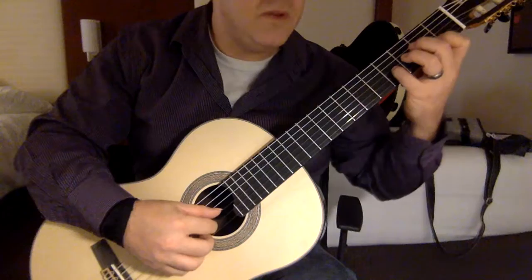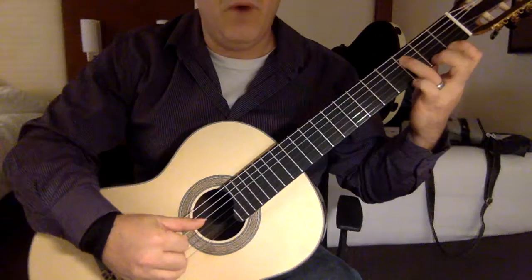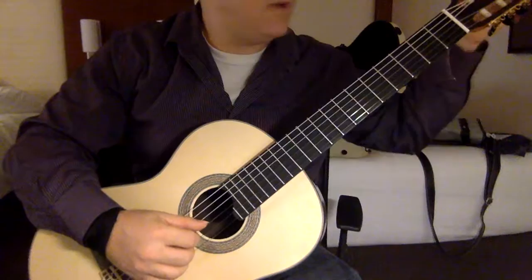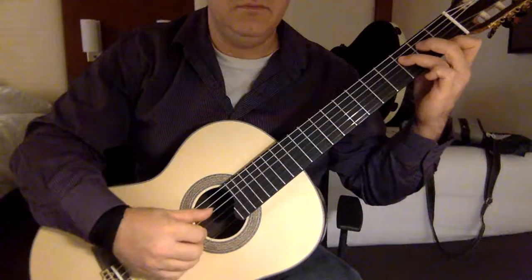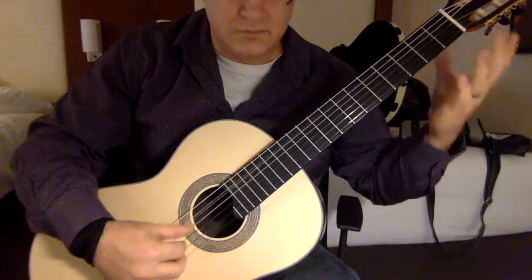Maybe it's a D sharp, then you have these octaves. Three on the D string, one on the E string. Two is on the D string grabbing an E, and of course E string open, and you just use P, A for that on the fifth string, E string.